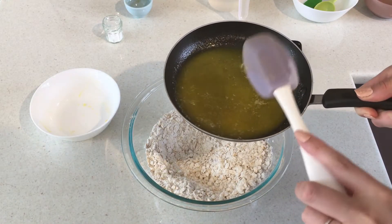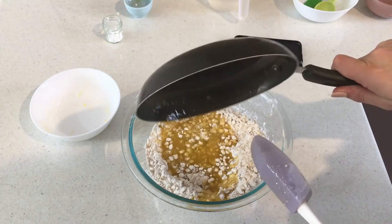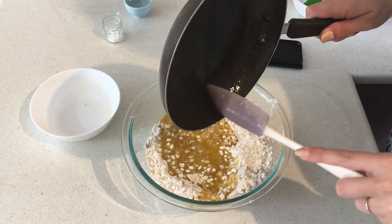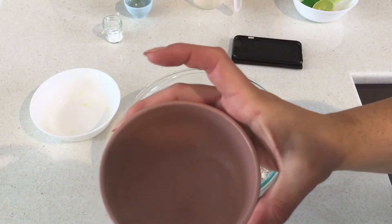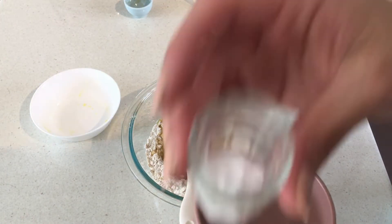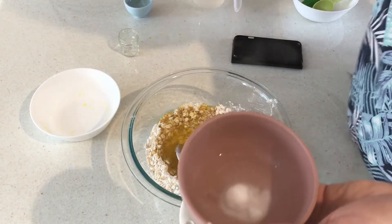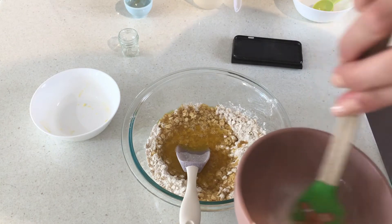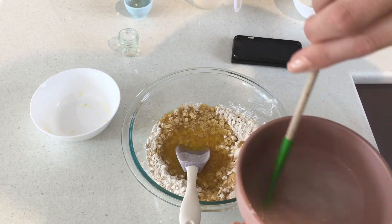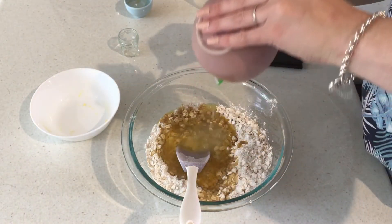All of our butter has melted, so I'm going to pour that straight into my dry ingredients. Our last thing is the bicarb soda. In a small bowl I have some boiling water — you want to do this step right at the very last minute. I'm adding the bicarb soda to the boiling water, giving it a quick mix to get it nicely incorporated and dissolved, and that's now going in with our dry ingredients as well.